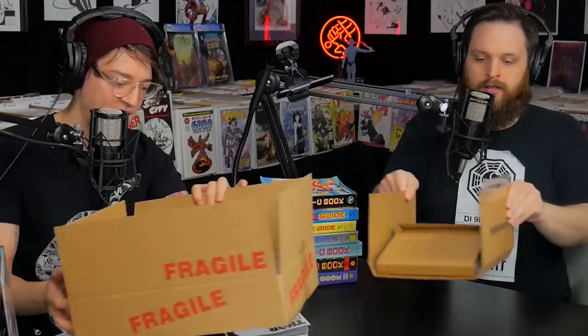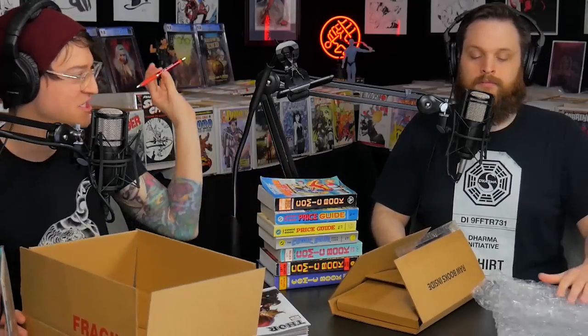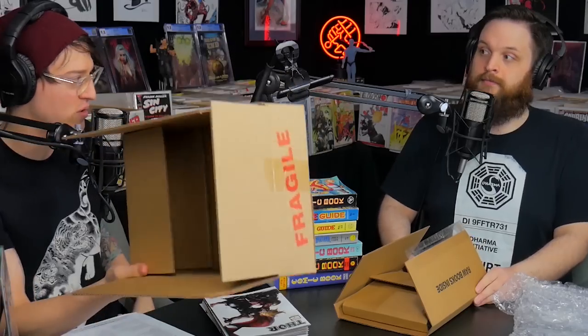Let's take a look at all the contents. You've got some bubble wrap — that makes sense. You get a CGC pen, which is pretty fun. You get some nifty gifties, and you get a 9.8 sticker, which is pretty cool. Those are not necessary to grade your comics, but you get to keep those.